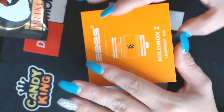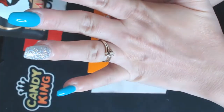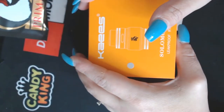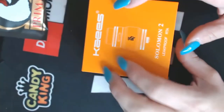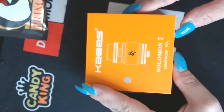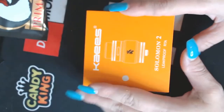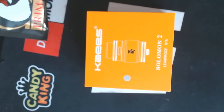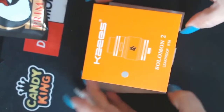Doesn't this ring just look so gorgeous on me? I am engaged! I know all you men out there are so heartbroken — it's okay, you're fine. I'm just kidding. So here is the box.